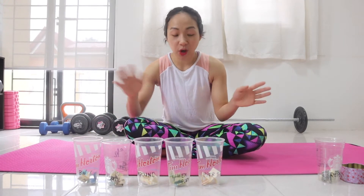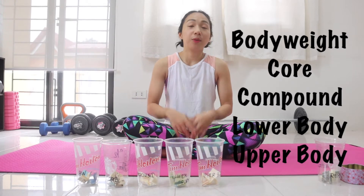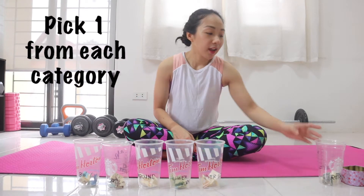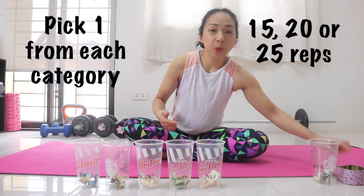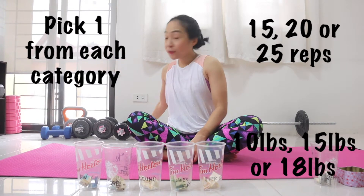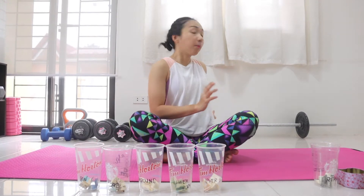Each cup corresponds to a workout category: body weight, core, compound, lower body, and upper body. Basically, each one of us — syempre kasama si Bea — bubunod kami ng one workout per cup. We also have reps and weight options. We have three sets of weights: 10 pounds, 15 pounds, and 18 pounds. And then meron din mga workouts na pwedeng gumamit ng barbell. Samahan niyo kami sa aming workout. Let's go!